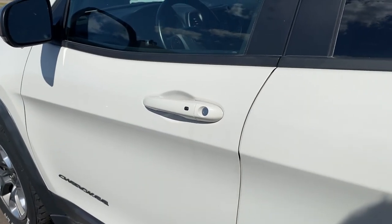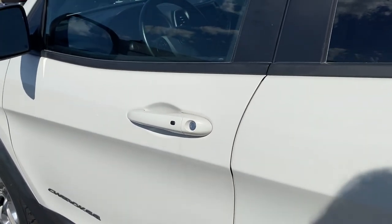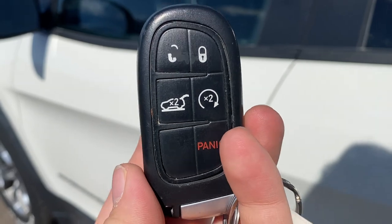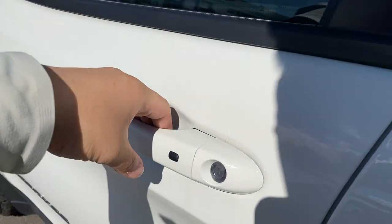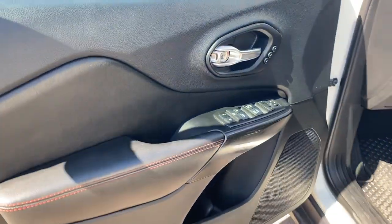Before getting inside the interior of this Jeep Cherokee, let's take a look at the key fob. We do have a remote start option available on this unit. If you put your hand in the door handle, it'll automatically unlock the door for you with keyless entry.